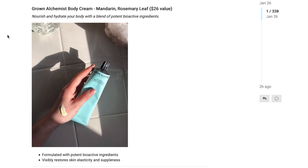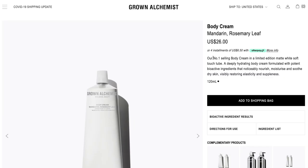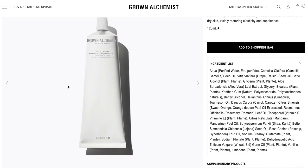The next option in customization 4 is the Grown Alchemist Body Cream in Mandarin and Rosemary Leaf, with a $26 value. It nourishes and hydrates the body with potent bioactive ingredients, visibly restoring skin elasticity and suppleness. I found it on the official Grown Alchemist website — described as their number one selling body cream in a limited edition matte white soft touch tube. The product is 120ml, which I think is actually pretty small, a little less than 5 fluid ounces.